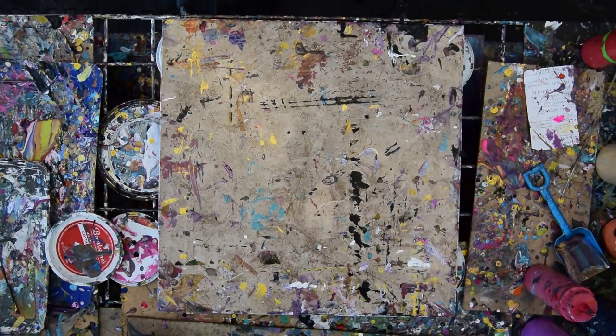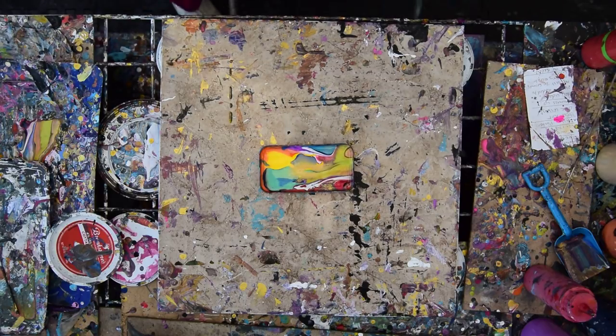Hello again, it's Priscilla Batsell in Spring Hill, Florida at Expressionist Art Studio Gallery, making you look at exactly nothing. Here's some colors to look at.